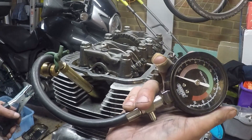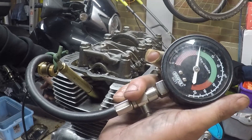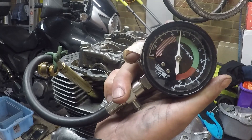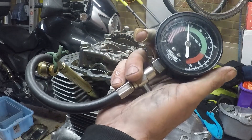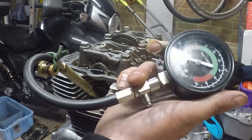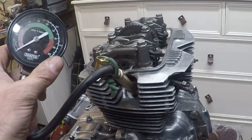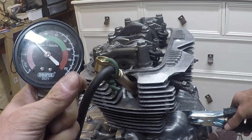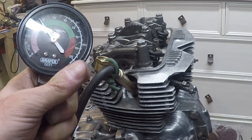Do we have any compression? We have compression - about 110 psi. Still think it could be higher but nothing's running yet. And checking I haven't screwed up this side - about the same.